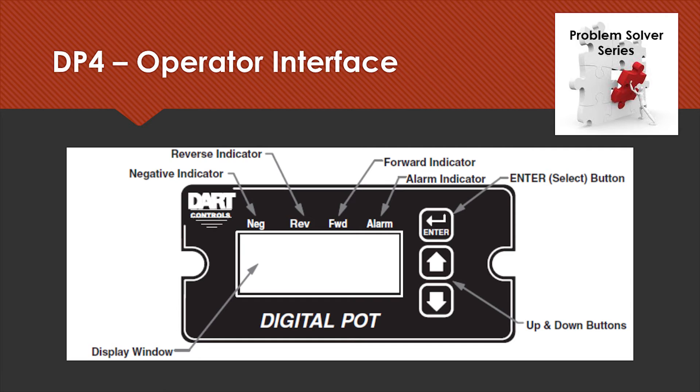The indicators will light if there is a condition where either an alarm is going off, or to indicate forward or reverse direction. The forward direction light is typically on because normally we're working with single-direction drives. However, if we're working with a reversing drive or a regen drive, we can also indicate we're in the reverse direction. The negative indicator is used with a regen drive where a negative voltage configured out of the DP4 shows that the motor is running in reverse.